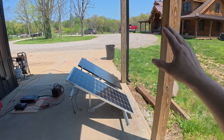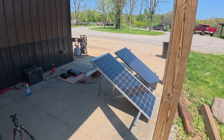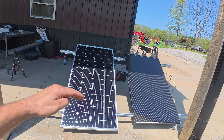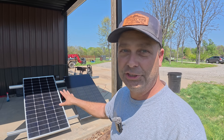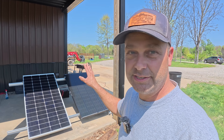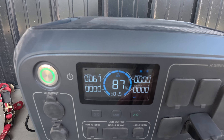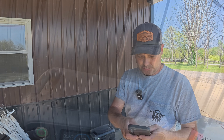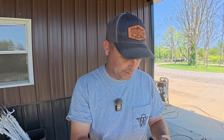Now we moved both panels under the porch for heavier shading. The top third is shadowed and the bottom two-thirds is in sun — about twice as much shading as the trash can test. The Shadow Flux panel is now outputting 67 watts. That's 67 divided by the original 169 watts — about 39.6% output, so almost 40% even under heavier shade.